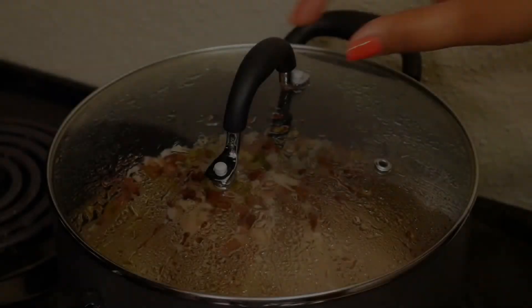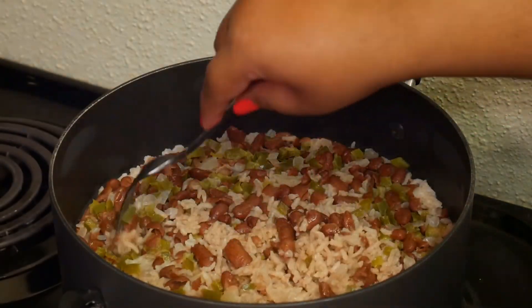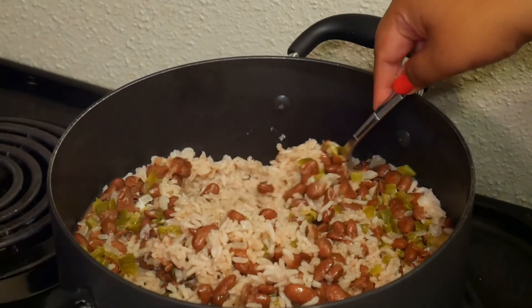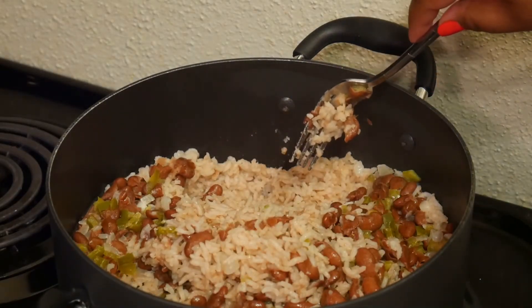When that 15 minutes is up, take off the lid and use a fork to fluff the rice. That's it — perfect rice and beans every time. You don't have to worry about it sticking to the bottom, burning, or anything. I promise you.